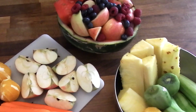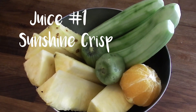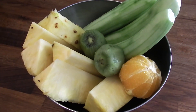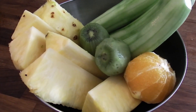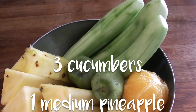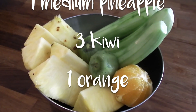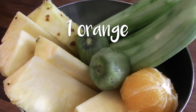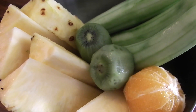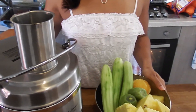For the first juice, I like to call it my Sunshine Crisp because this one is super good in the morning. It has that super tropical sunshine pineapple in it, and then the cucumber gives it a really nice refreshing crispness. This one has three cucumbers, one medium pineapple, three kiwis, and one orange.